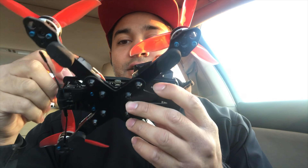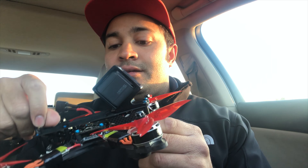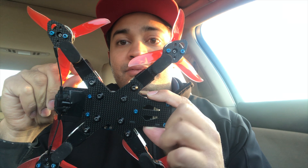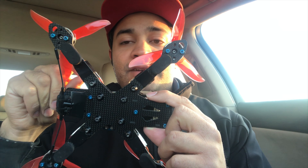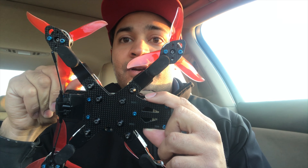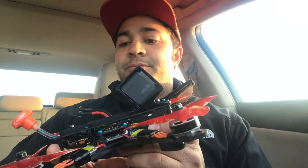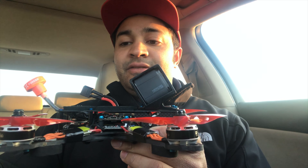It's compact and with that it's very durable. I have not broken this frame. I've been flying it for a month and a half like I said, and I have not broken anything on this frame as of yet. This is the final production version and I haven't broken any parts.